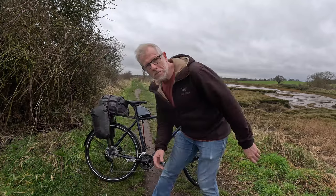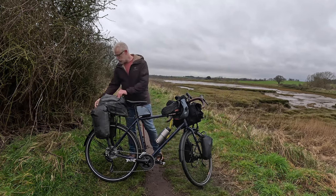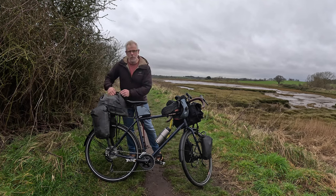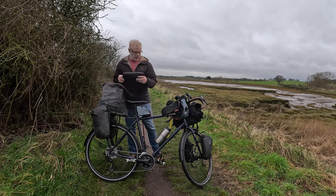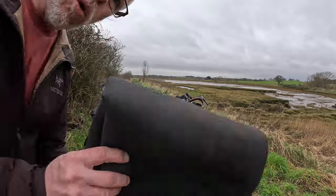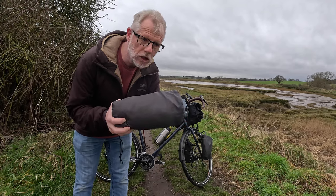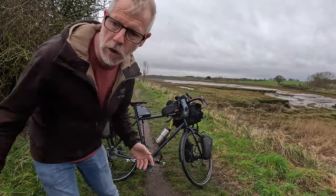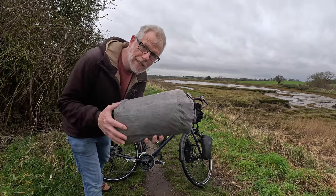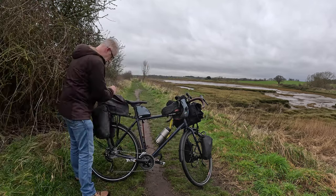I'd better get this gear out to show you before it starts raining again. Let's start with the rear bag - the top bag. I'm probably going to end up moving stuff around. We've got my closed cell foam pad - that goes under my sleeping pad and can also be used as a seating pad. Therm-a-Rest X-Lite sleeping pad - the long wide version, which is so much more comfortable than the Uber Lite one I used on the GDMBR. Z-Packs Duplex tent with poles and stakes - everything in there.